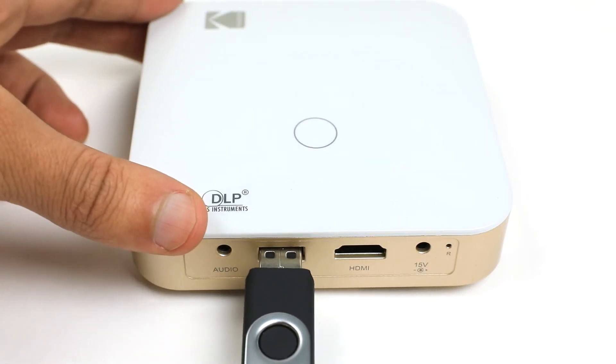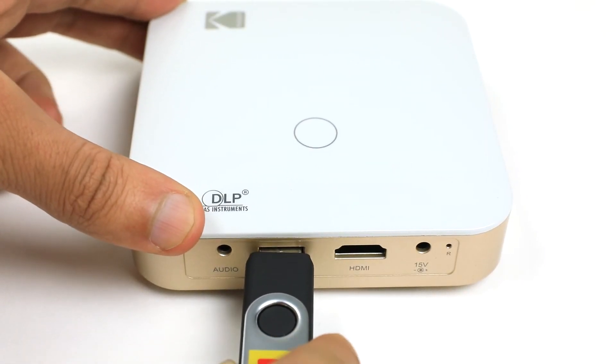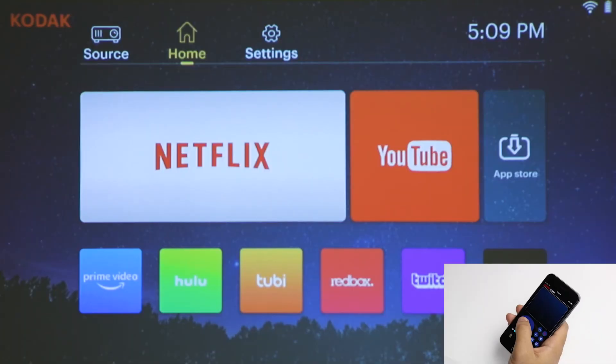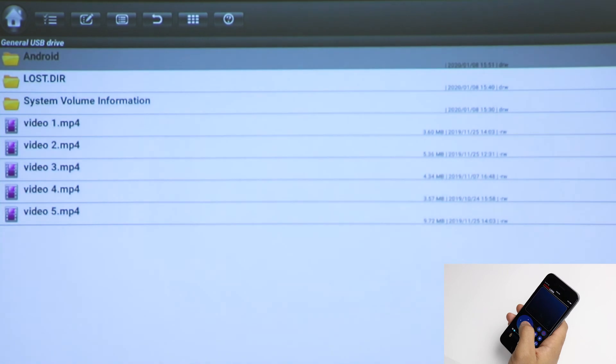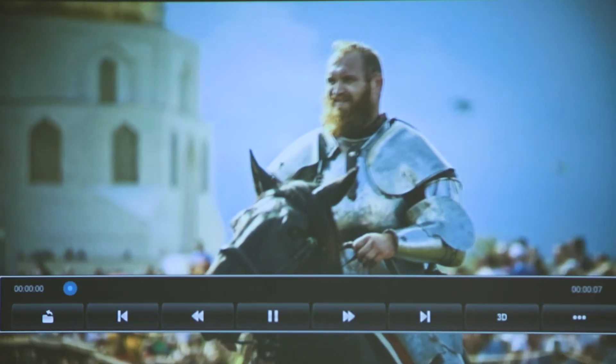Playing from a USB has never been so easy. Simply insert your drive, scroll to source, file browser, and select your USB drive. Your video or pictures will begin to play.